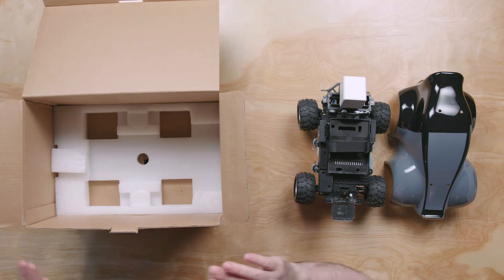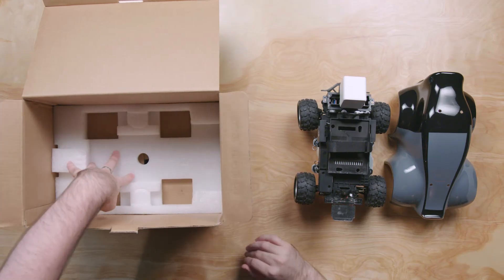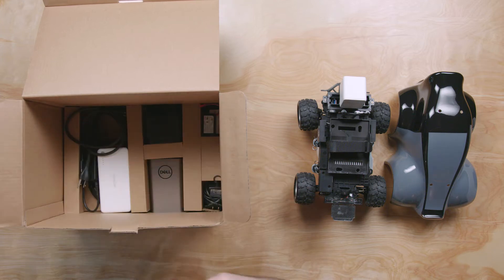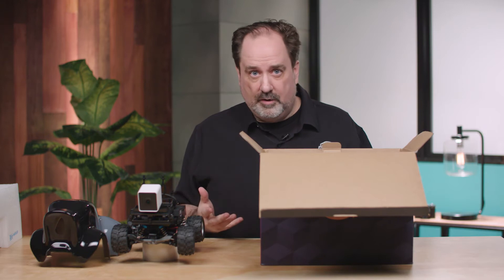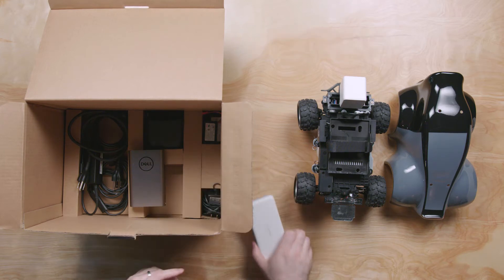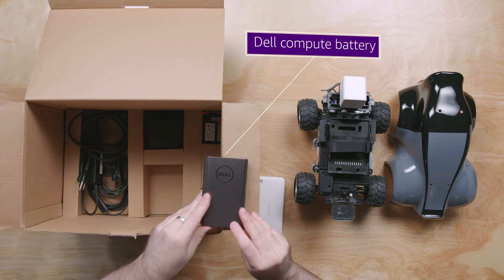Let's finish taking things out of the box. One thing you'll want to know about your DeepRacer box is it has a false bottom. Remove the bottom styrofoam and cardboard and you get into the battery and power elements. AWS DeepRacer ships with one of two different batteries — depending on which box you get, you will either have the white Energear battery or the gray Dell battery.